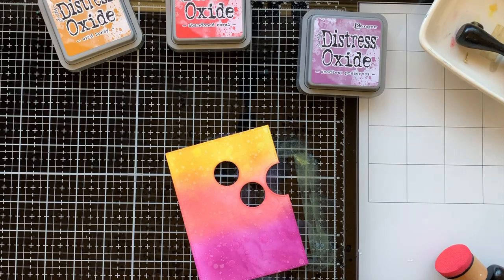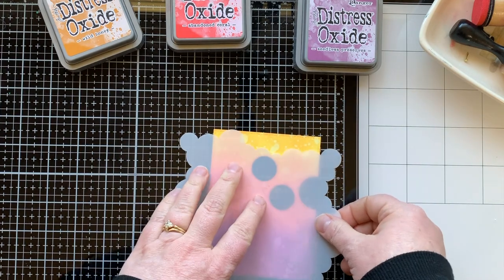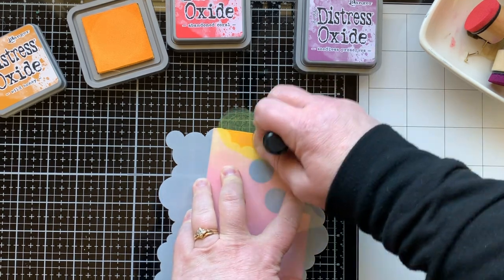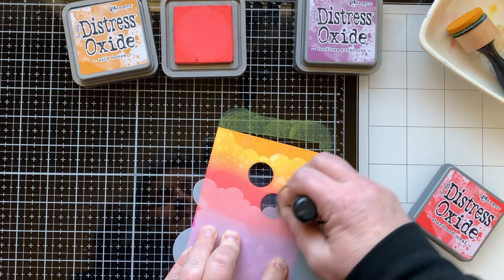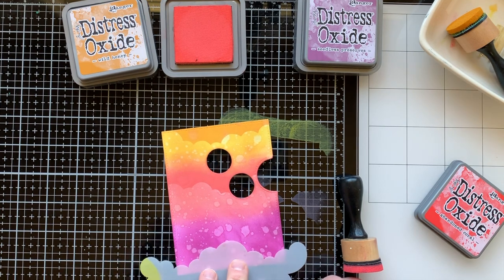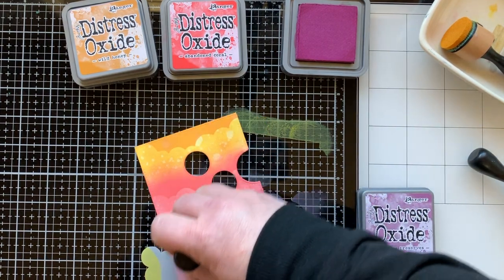I just sprayed this background with some water and dabbed that up to reveal some oxidization of the inks, which is my favorite thing to do. Then I brought in the new cloudy stencil from Lawn Fawn and used the same color ink to create some clouds across the background. This background is extra — at any point I could have stopped — but I love splatter, texture, and layers. I love my cards to have all the things.